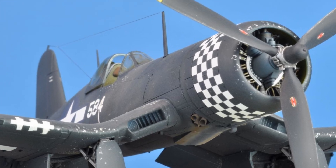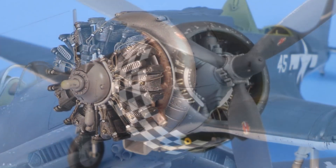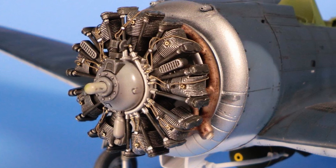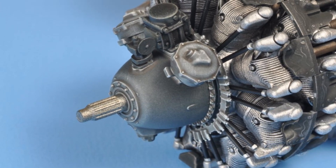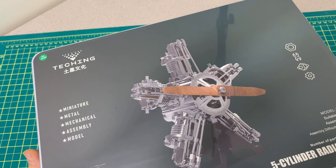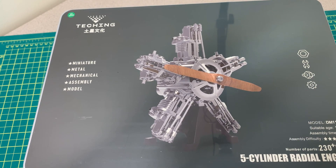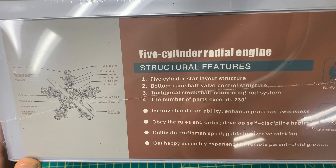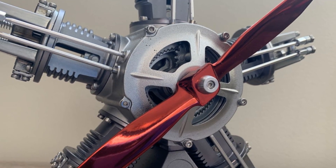If you are anything like me, you love making model airplanes, and you especially love working on making those engines look just right. But sometimes these engines are just a bit small and a bit static, and sometimes you just want to up your radial engine game. Well, then I've got the model kit for you. This is a 1.6 scale, full metal, teching, 5-cylinder radial engine, which is definitely the nicest engine kit I have ever seen, and it makes for an excellent display piece.